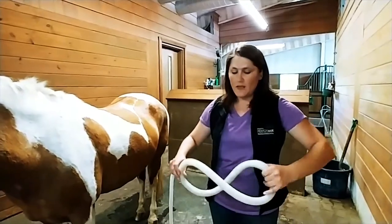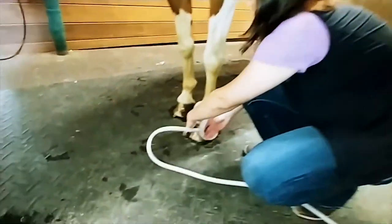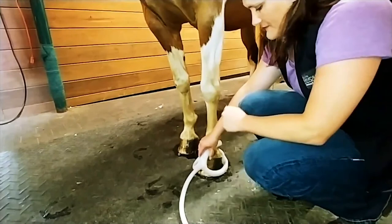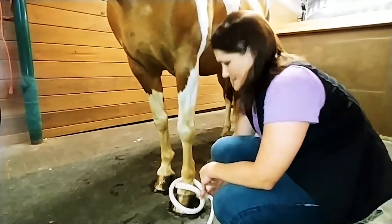Can you show us what the positioning of the wand looks like for the foot? We're going to wrap it like this and then place it around each foot. It stays for five minutes this way and then we turn it and do five minutes the other way.